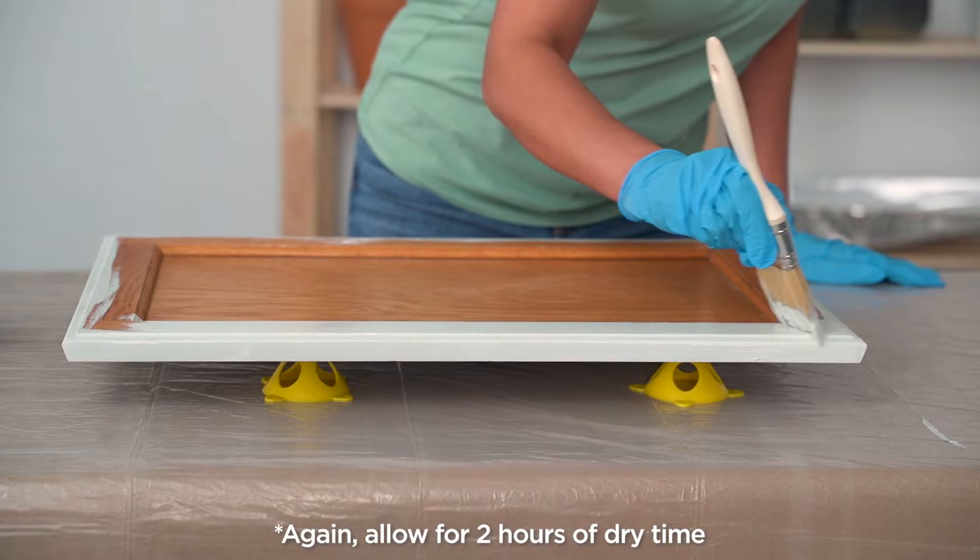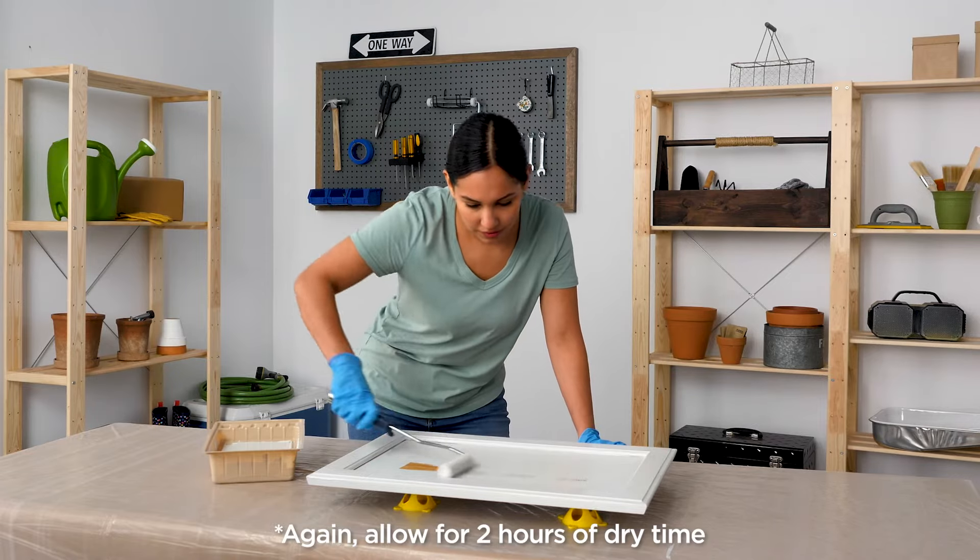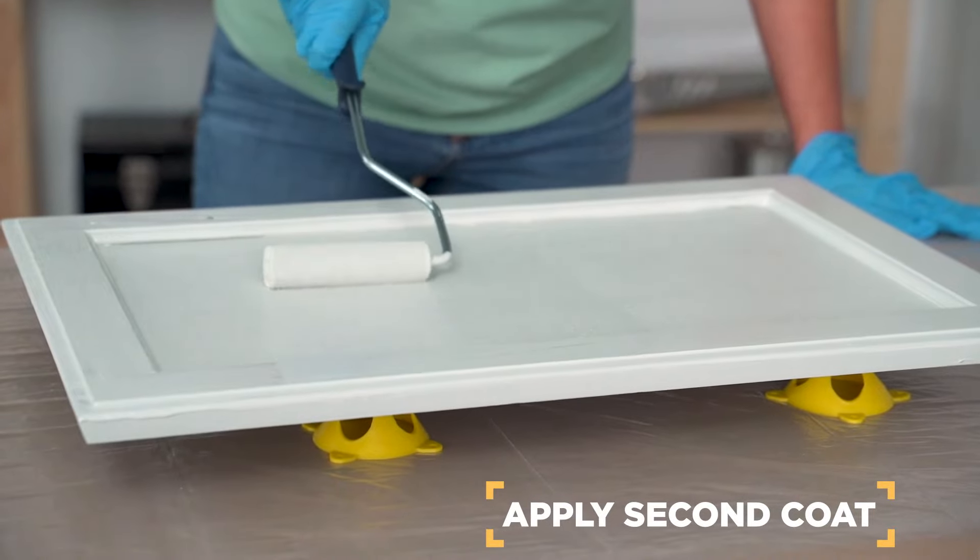Once the backs are dry, flip the doors and paint the front. Repeat that process for the second coat.